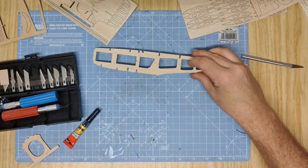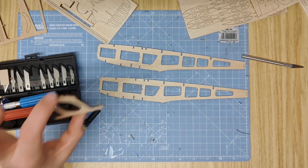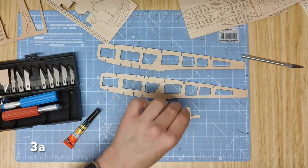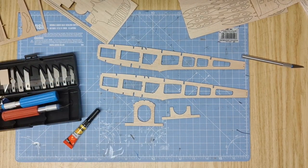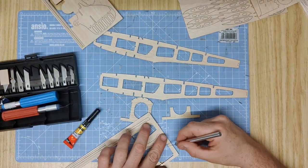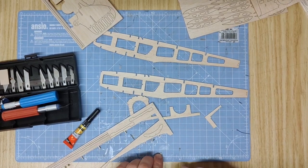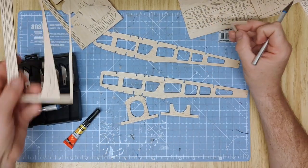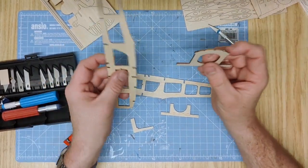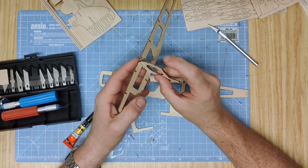To begin assembling the kit you'll need part 1A and 1B, the two large fuselage sides, part 2A the main cross section above the wings, and part 3A which sits forward of that supporting wing section. You're going to want to assemble these using a 90-degree angle, so just cut a little 90-degree guide from the edge of the balsa for yourself. Now we'll begin with putting part 3A into fuselage section 1A, dropping it into that tab slot.